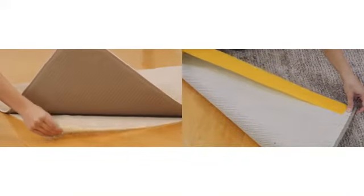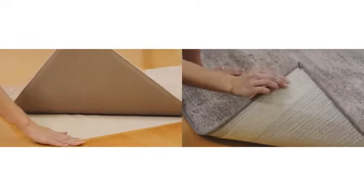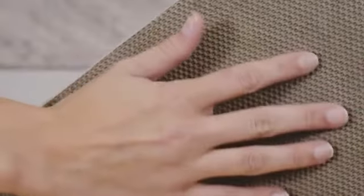We suggest Mohawk Home's Waffle Rug Pad or Rug Gripper Tape, great for lighter weight rugs or small scatter rugs. And Premium Felt Rug Pads, our highest quality pad, which is made of 100% recycled content with all natural rubber and a latex backing.